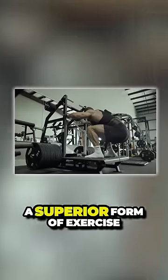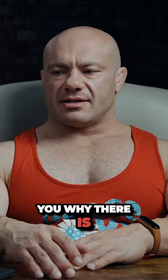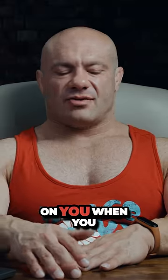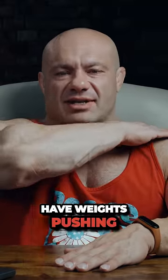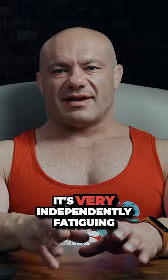The belt squat is a superior form of exercise for the quadriceps, and I'll tell you why. There is a term in sports science called axial fatigue. It is the fatigue that is imposed on you when you have weights pushing down on your spine. It's not a bad thing, but it'll cost you because it's very independently fatiguing.